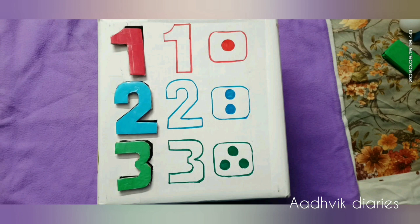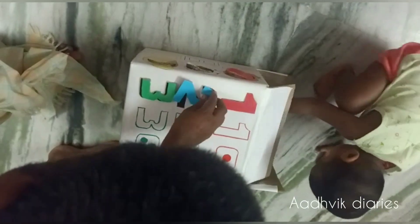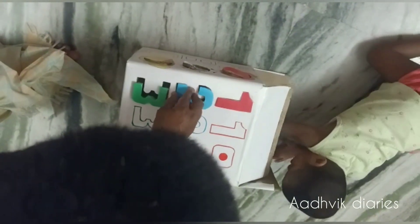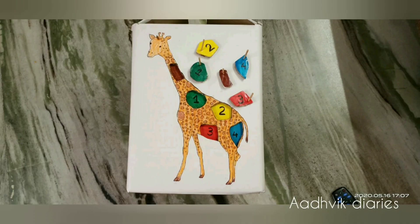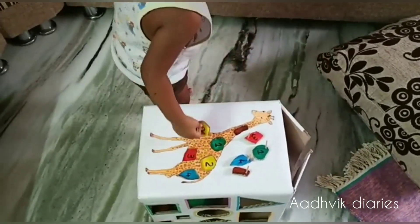On this side, these are numbers: 1, 2, 3, with dotting. On this side, there is a giraffe. This is a color sorting and number sorting activity. This is a very good activity.